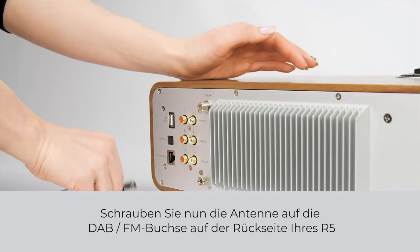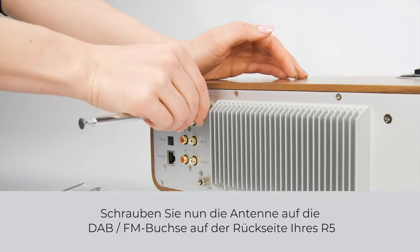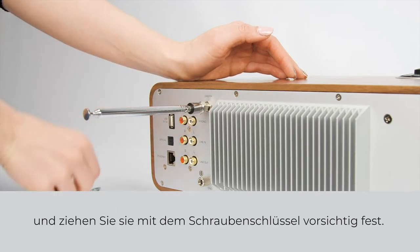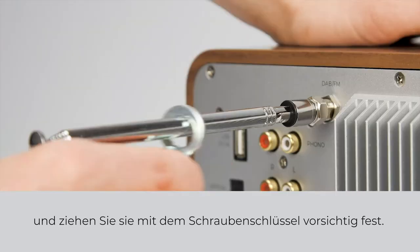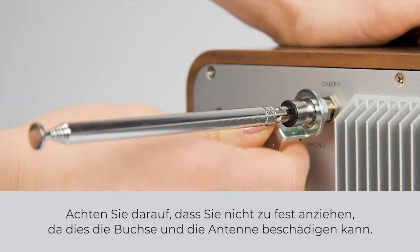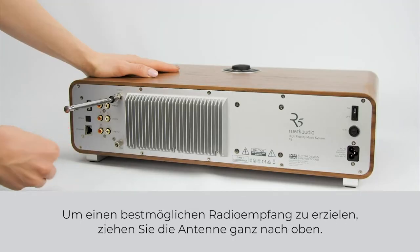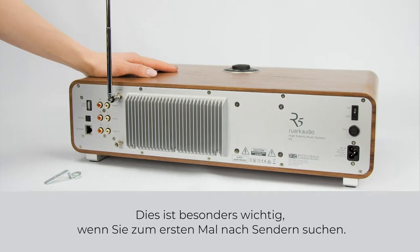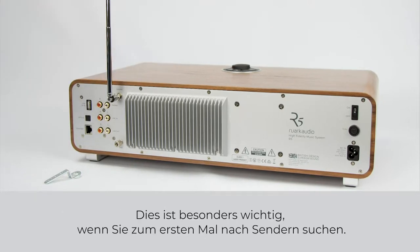Now screw the aerial onto the DAB FM socket on the back of your R5 and gently tighten using the supplied spanner. Be careful not to over-tighten as this can cause damage to the socket and aerial. For best possible radio reception, fully extend the aerial upright. This is particularly important when first scanning for stations.